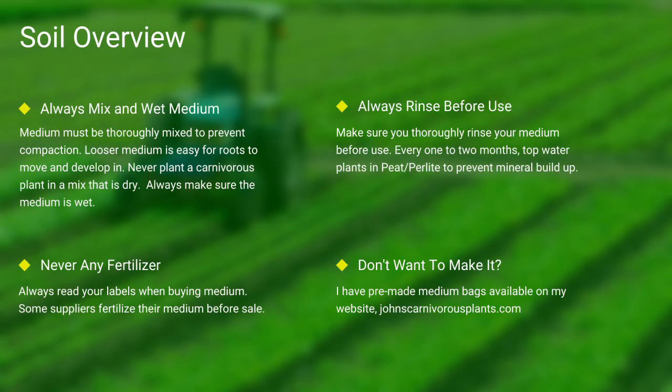Next up, soil. Most carnivorous plants occur in nutrient-poor soils. I grow all of mine in either a mix of peat and perlite or straight long-fiber sphagnum moss. Always make sure your medium is thoroughly wet and mixed — if the medium is dry, the plants will die. Never use any medium with fertilizers, as the nutrients will burn most carnivorous plant roots. Always rinse your peat and perlite before use. If you don't want to make your own mix, I sell pre-made carnivorous plant medium packs on my website — there's a link in the description.